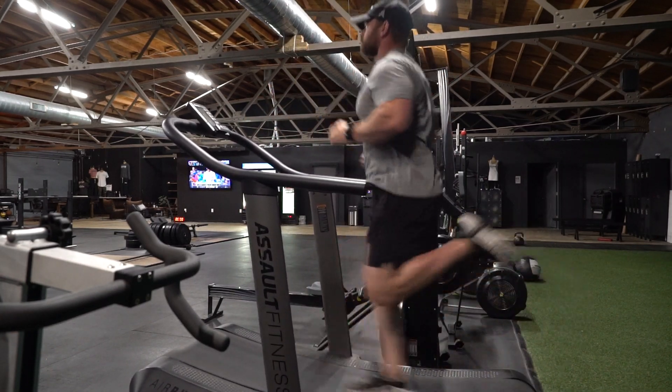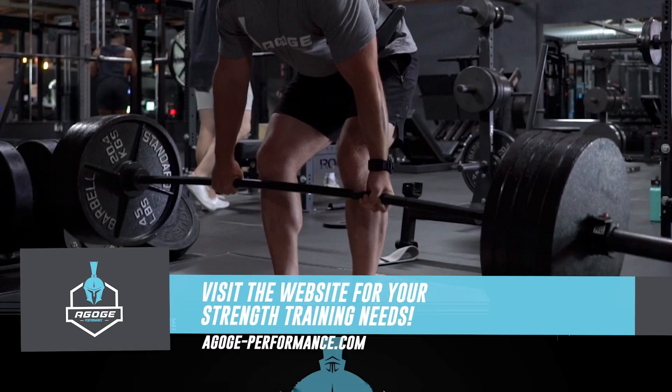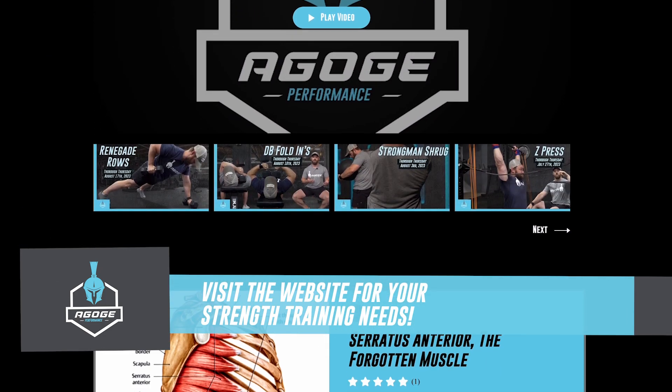I hope you guys enjoyed this version of Thorough Thursday. If you have any questions for your strength training needs please go to agogiperformance.com.